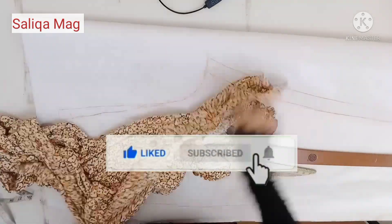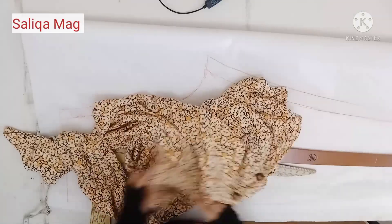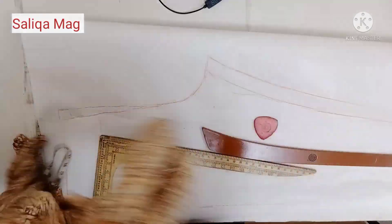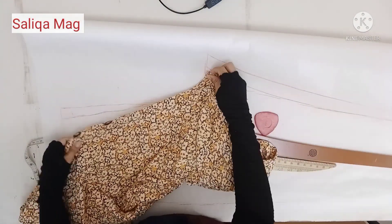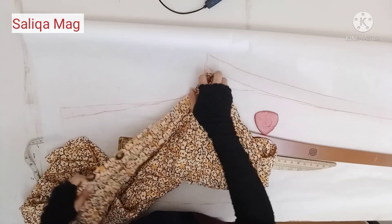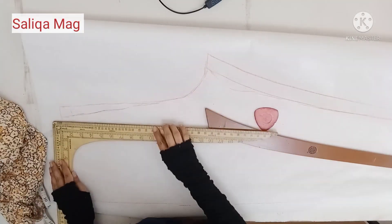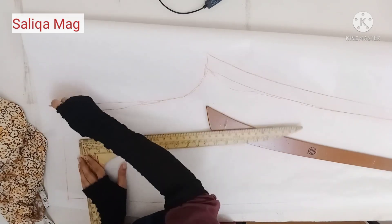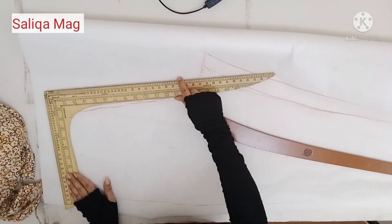In the crotch area, the back should also be bigger than the front. Hold your crotch measurement here — you can see the front part and the larger back part. I increase the crotch almost one inch for the back and then join it with a slant line.